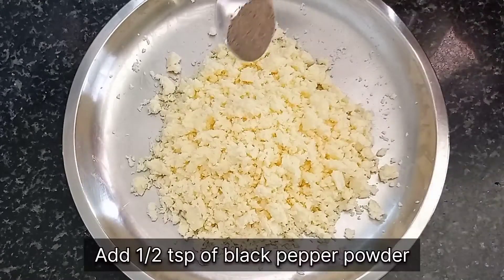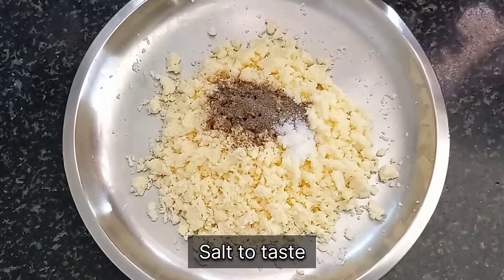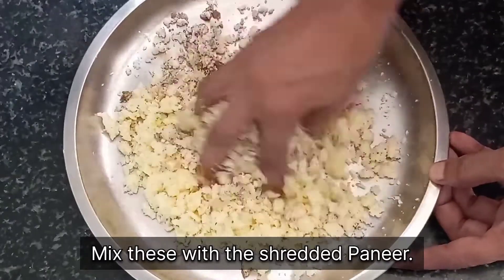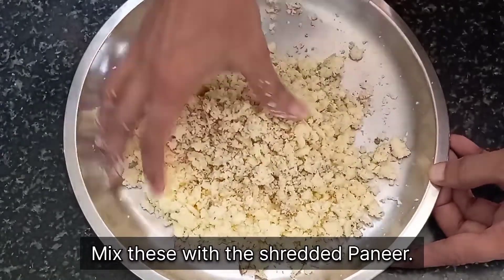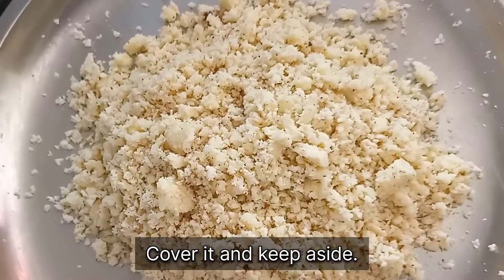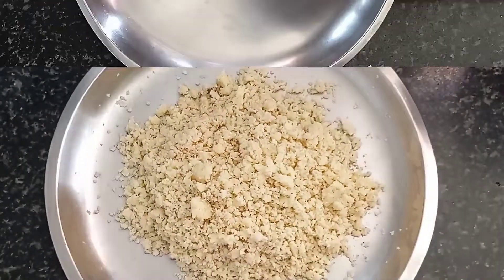So coming back to the recipe — if your cheese is very soft, you can directly mash it with your fingers instead of using a grater. Now that we have shredded all the cheese, we will add half a teaspoon of black pepper powder and salt according to taste. While adding salt, remember that you have already added salt in your batter and we do not want to make the pakodas too salty. Now we will cover this paneer mixture and keep it aside.